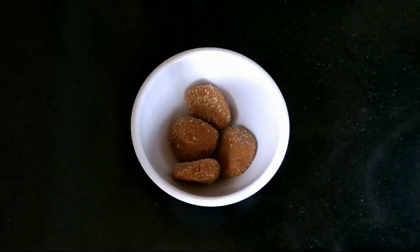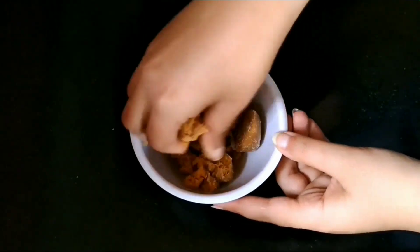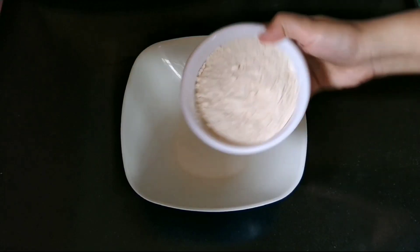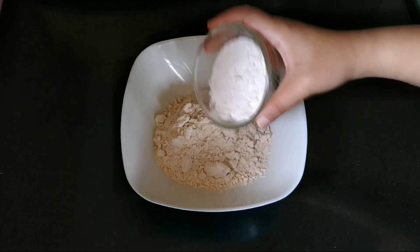Now let us start the preparation. We shall take a bowl and put the peda in it. Next, we will mash the peda softly, and the filling is ready.